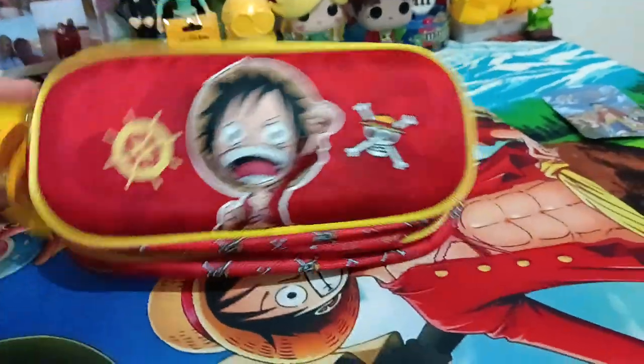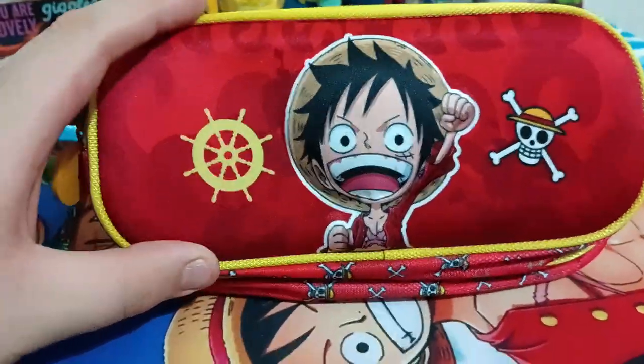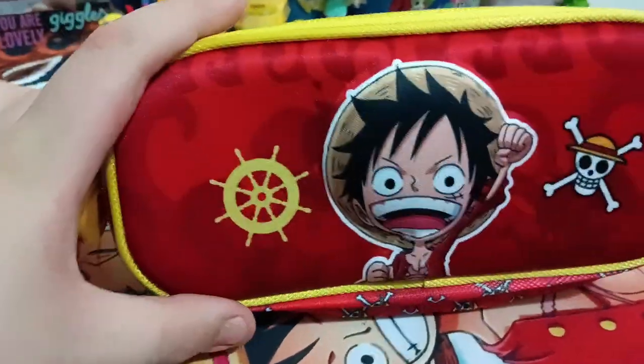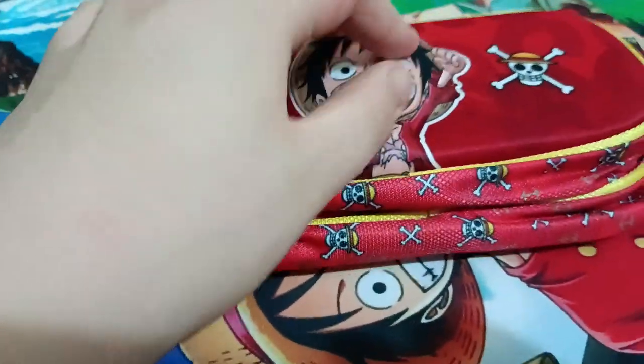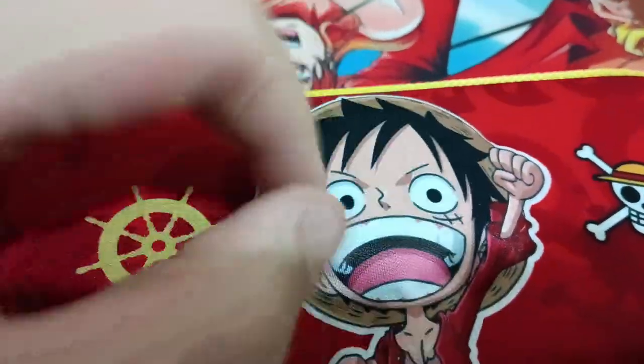I do like this a ton. I recommend this. I give it a 10 out of 10 for cuteness and 9 out of 10 for practicality, because this thing is inflated — as you can see, it's 3D.